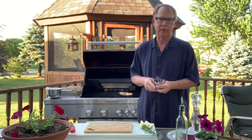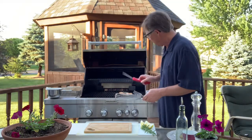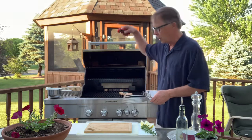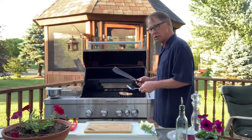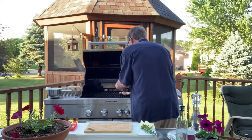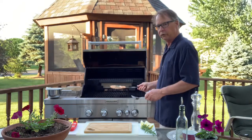Every grill is different, every piece of fish is different — that's where an instant-read thermometer comes in handy. When you use that thermometer, make sure you stick it sideways into the fattest part of the fish. You don't want to just stick it straight down like you might with a big steak, because you're not going to get the middle of the fish accurately. Let's see if she's going to come off the grill for us — and she does. We're going to give her a flip and then move it over to a little cooler side of the grill.